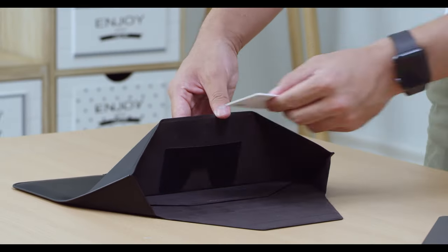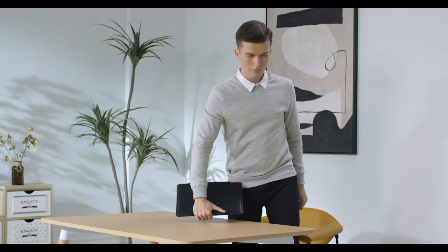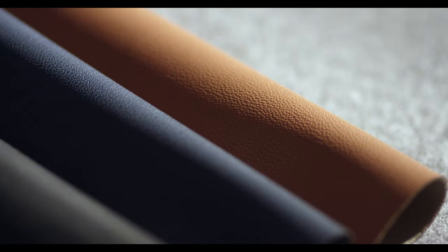Whether you're hopping out for a quick meeting, a work lunch, or a study session at the library, you'll be ready. The Mofft Sleeve is made of customized PU material.